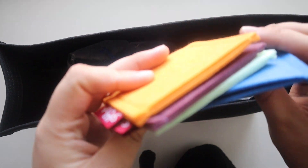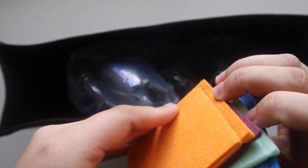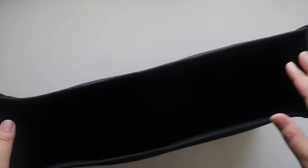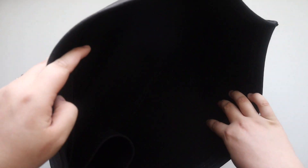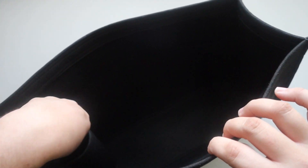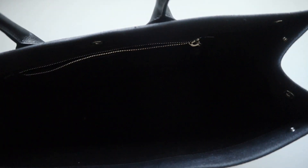It looks like it comes with some felt pouches in different colors, which is cute — I'm not sure what those are used for, so let me know in the comments. This organizer has two smaller pockets on one side with a pen holder, two larger pockets on the other side, and a bottle holder. We're going to grab my tote, put this inside, and see how it fits.